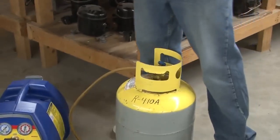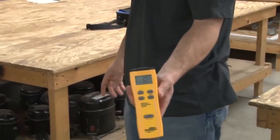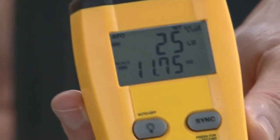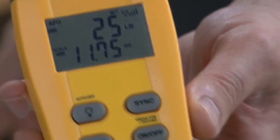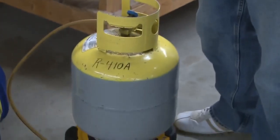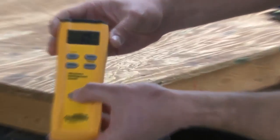In order to recover the refrigerant, we need to know the weight of our tank. It's the same tank we showed earlier — it weighs 25 pounds, so it's almost empty. For a 50-pound tank, we can fill 80%, so we can put 40 pounds in. The tare weight is 24 pounds, so we can go up to 64 pounds total. I like to zero it out so I know exactly how much I'm putting in.